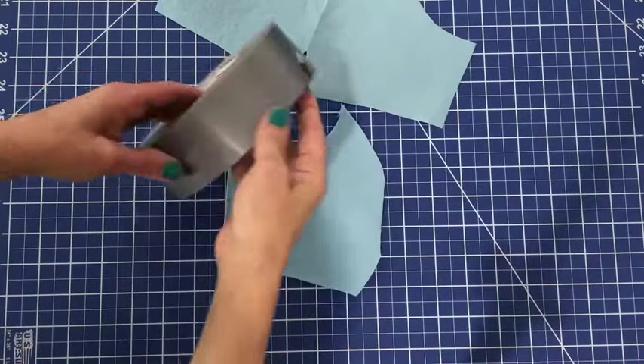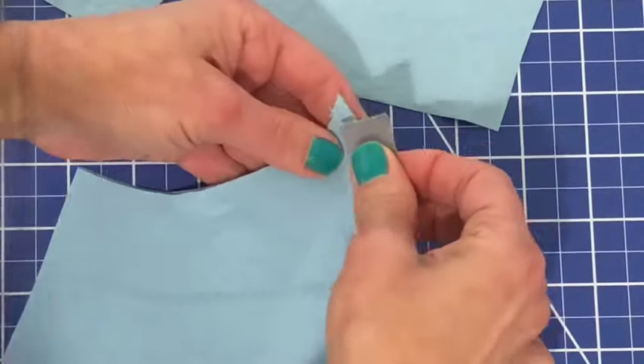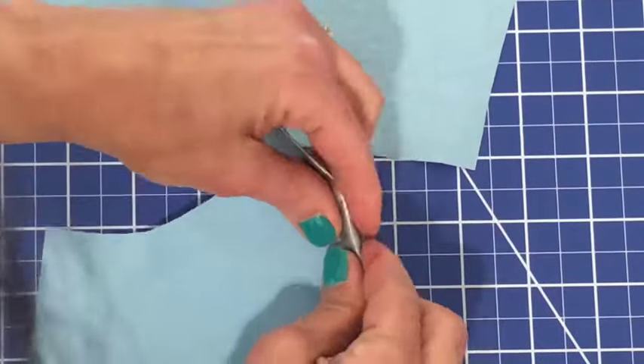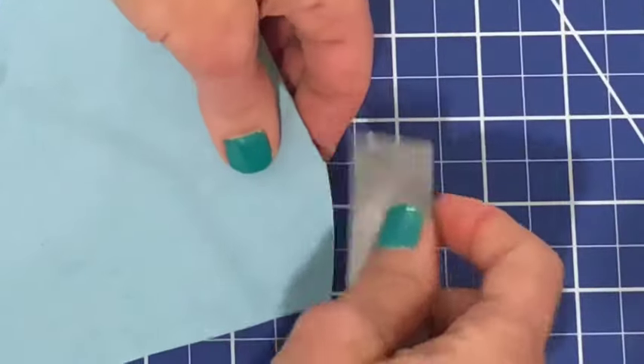Okay, time for the duct tape. Now just like before, but this time we're going to use duct tape. You are going to, just as you see me do there, fold over a piece of duct tape over the seam by the nose area and at the chin area.